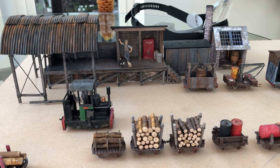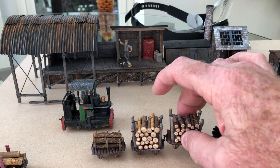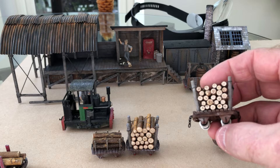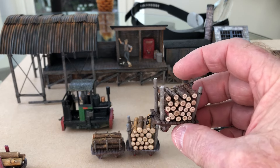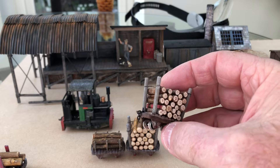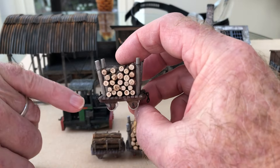I'd like a bit of a mixed traffic logging layout. I've done these before and made quite a number of them — very, very simple. Just Calvin's flatbed wagons with a little bit of chain for couplings.